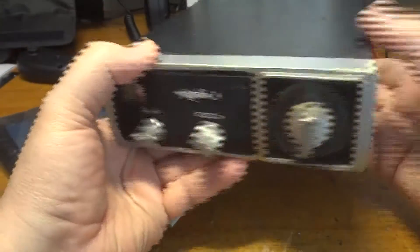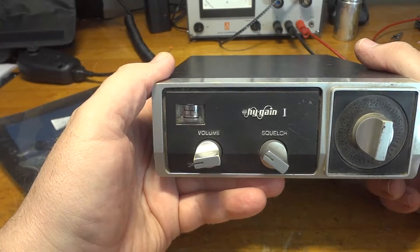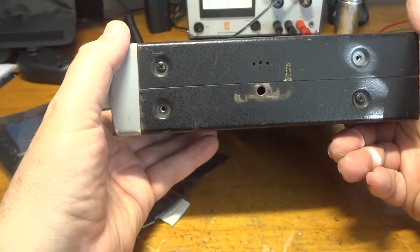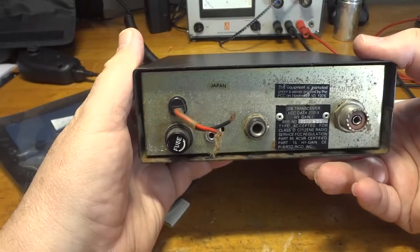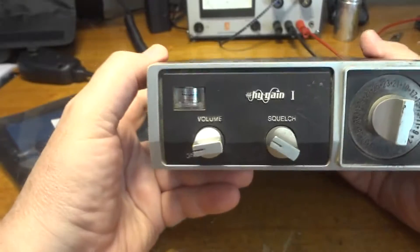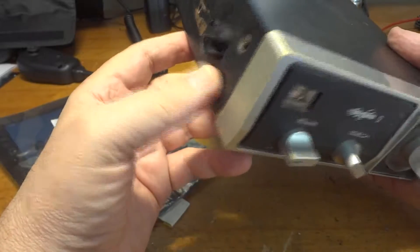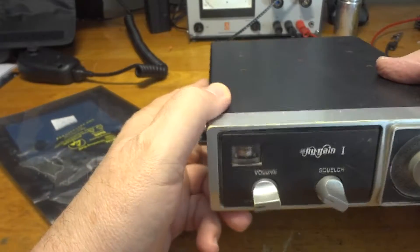Most of them used the 2SC1306 in the PA for AM radios. These radios have a 5-watt input as stipulated by the FCC, which results usually in 4 watts output. When you modulate it — it's AM — it peaks to about 16 watts PEP. So the transistor can easily do 10 to 20 watts, but in these radios they're usually set for 4-watt carrier and 16-watt PEP.